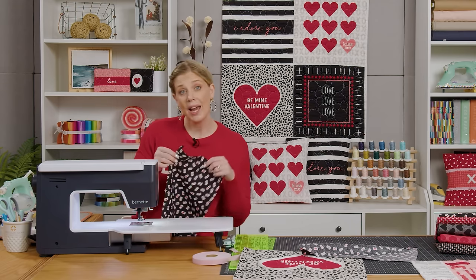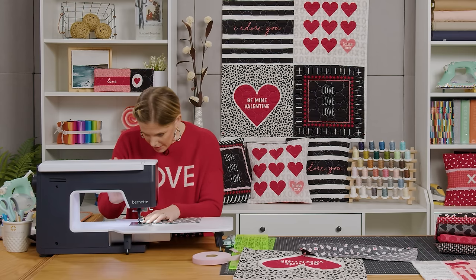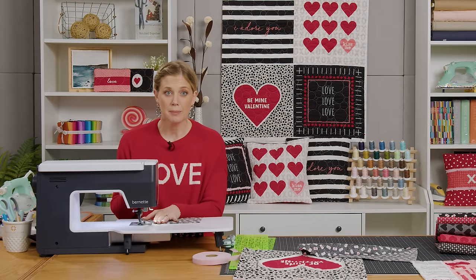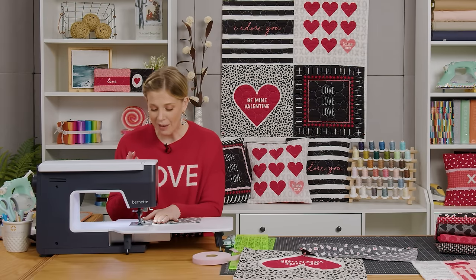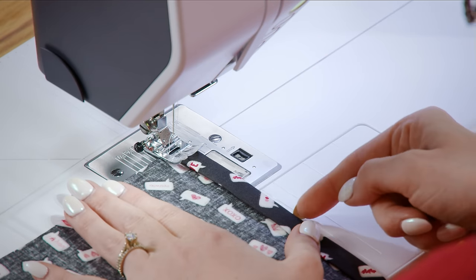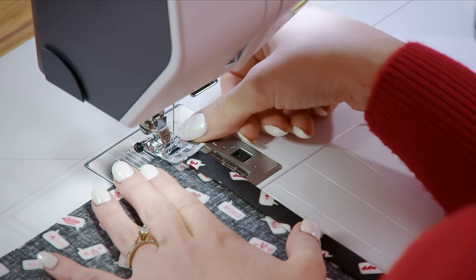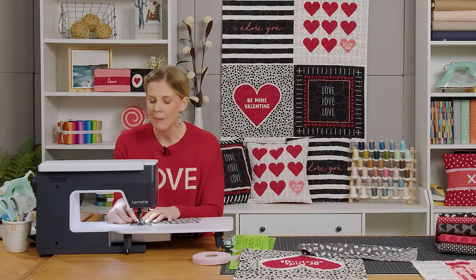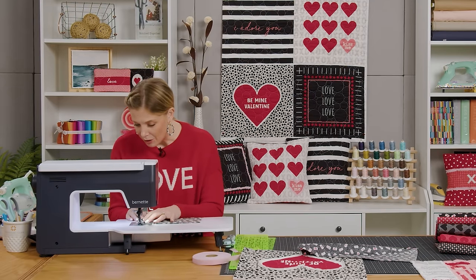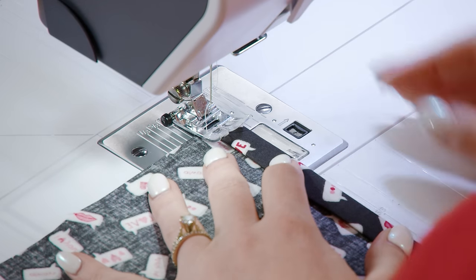Once we have that done, I can take this to the machine and top stitch this to hold that in place. I find it easier to work from the bottom side so I can see and make sure I'm catching all of my layers, and I just make sure that the top edge stays lined up on one of the reference lines of my machine — usually right at the half inch. I find that my fold ends up a little wider, but if you're more accurate you could go down to three-eighths, whatever works for you. Then we are just going to stitch all the way across.